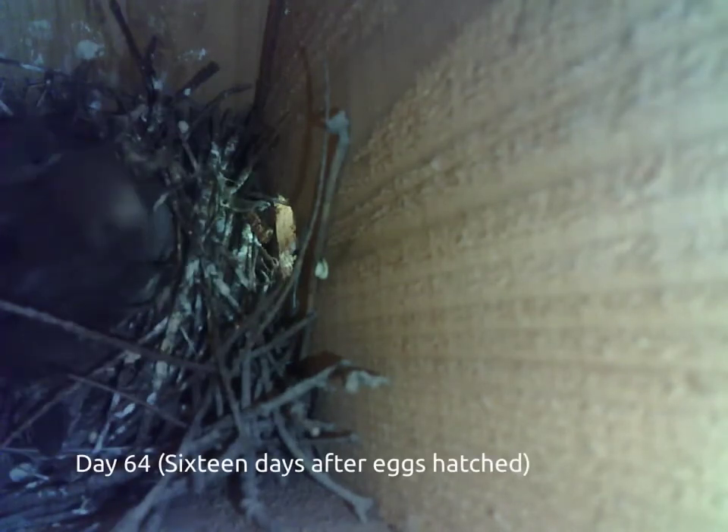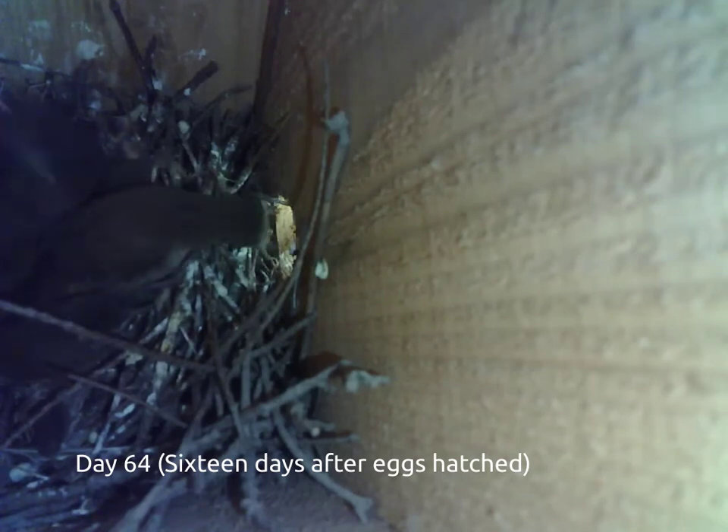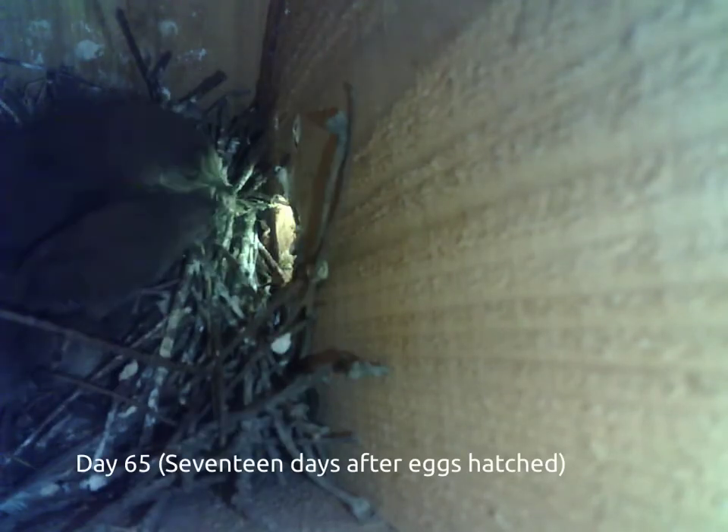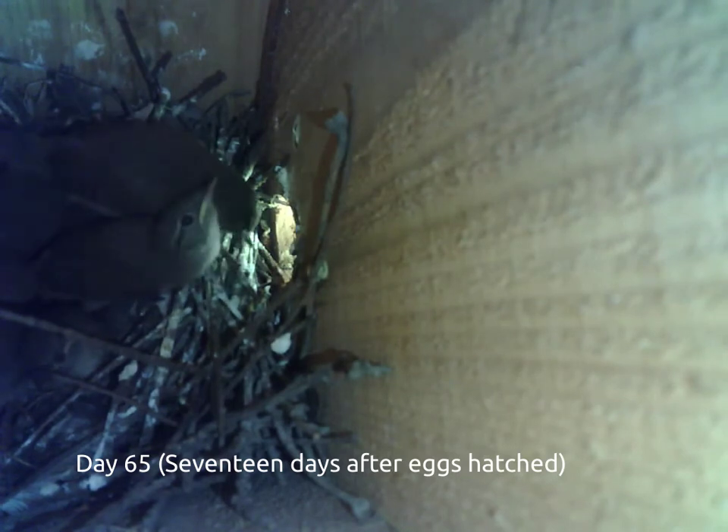16 days after the chicks hatched from their eggs, they begin to move around more and venture towards the opening. The mother bird is working even harder to keep her chicks fed.